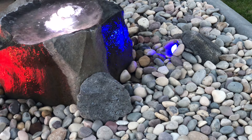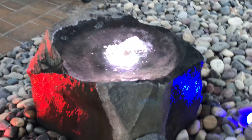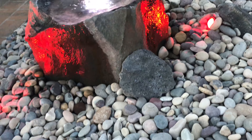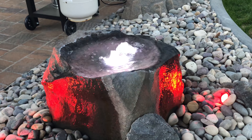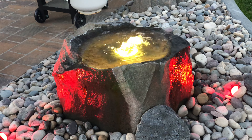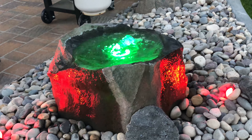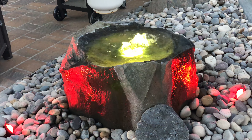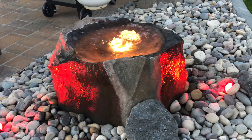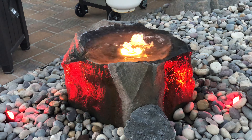I'll just put it back to the first one — Volcano Mode again. That's where I usually leave it for the summertime, but you can do about anything.